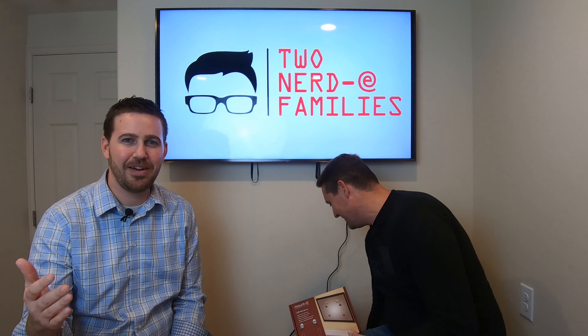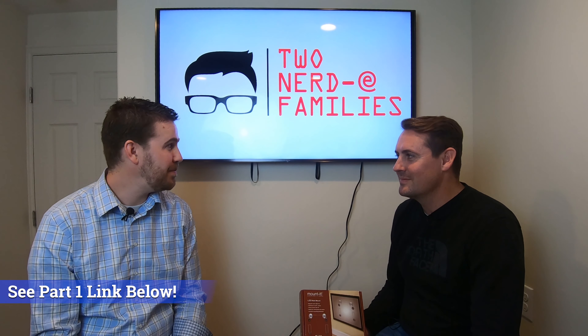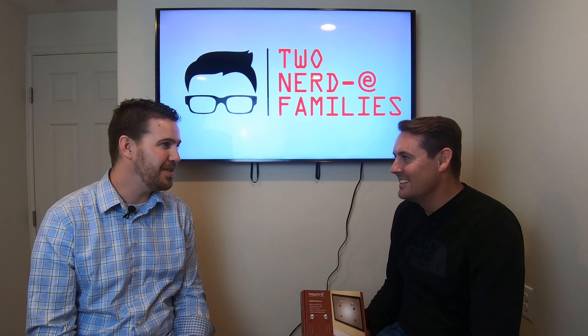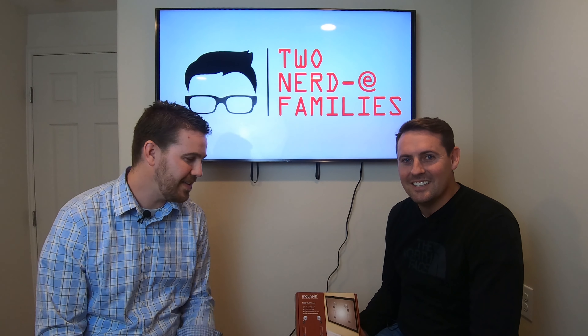If you guys haven't checked it out already, our TV wall mount Part 1 video — we did that one last time to get this mount on the wall, and it took quite a while. Maybe an hour. So we're going to see what the difference is on this other wall mount.